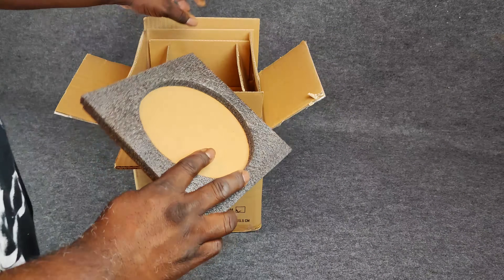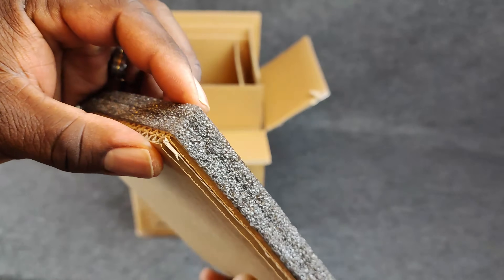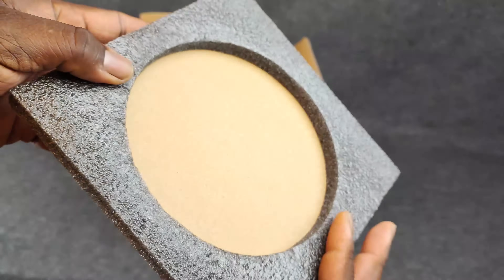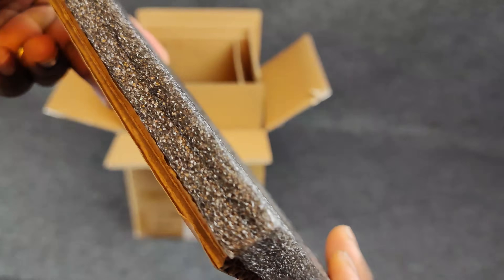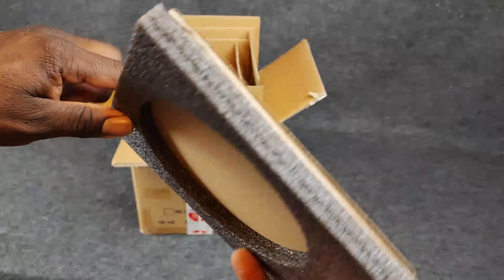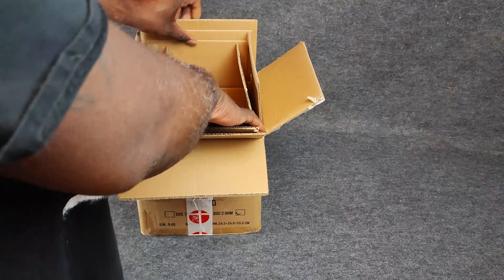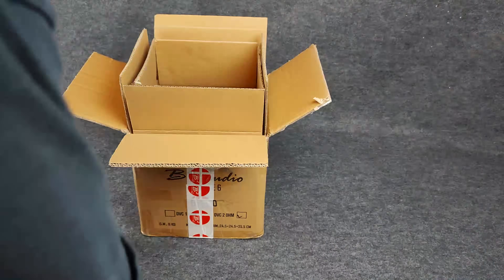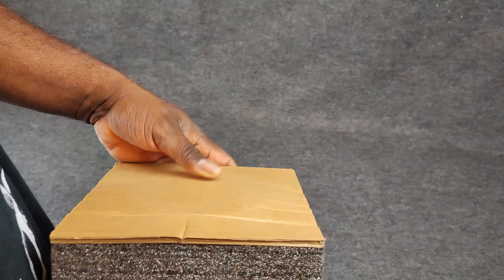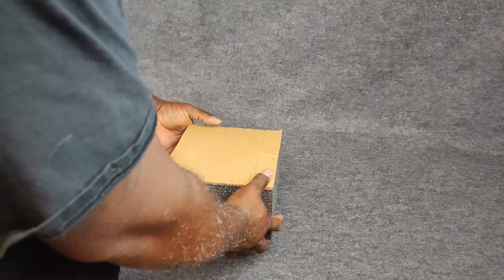Reaching inside the box, I can see they got some support on top. This thing is well packaged — they went above and beyond. They've got foam plus cardboard, 2-ply cardboard at that, which is always good to see for subwoofers this heavy. And you just can't pull this thing out like that — you need to pull the entire foam surround out. This is how you package a subwoofer, people — just saying.